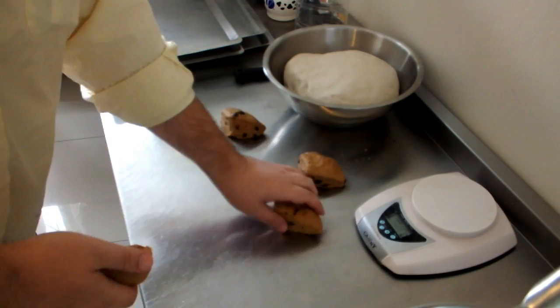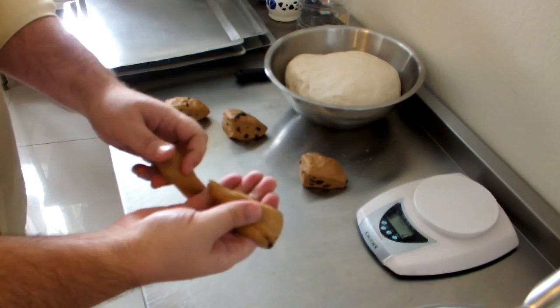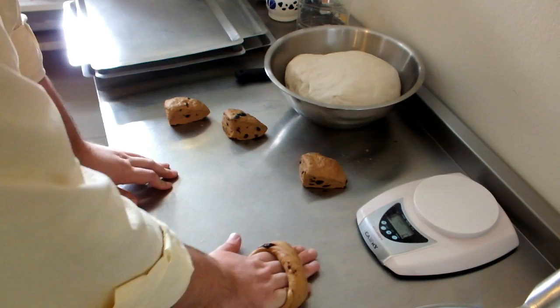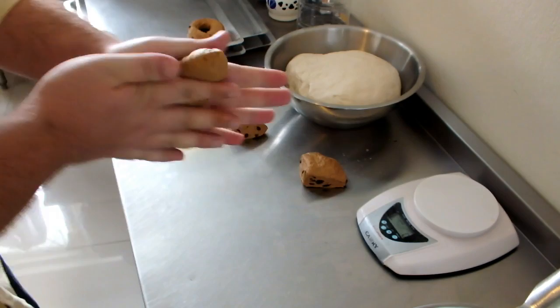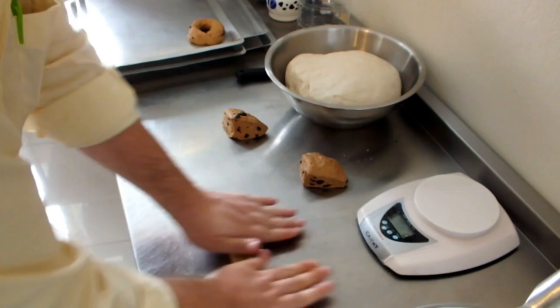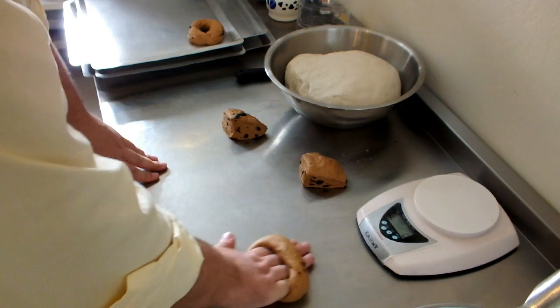Now I'm going to show you one of the ways you can use to shape a bagel — this is the way we use in the shop. It's a lot easier and you get a better shape afterwards. You just roll it out, wrap it around your hand, pinch it closed, and then roll it on the counter back and forth a few times. If your dough came out a bit dry, you may have a little problem getting the ends to seal together, but that's not such a big deal — just have a little water on hand and that will help.